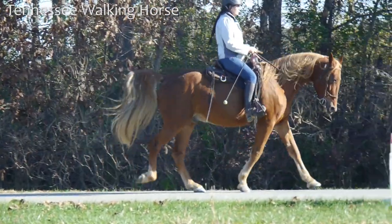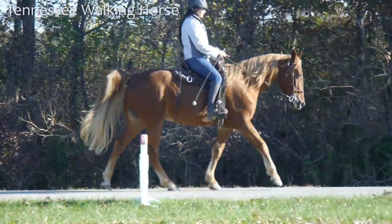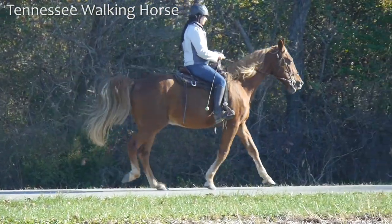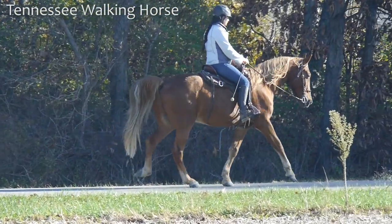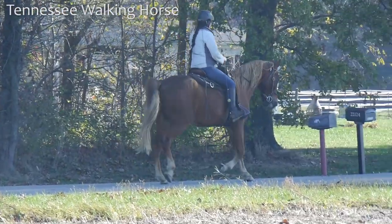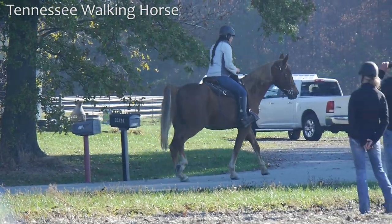I'm giving him little changes, then I'm going to loosen the rein. He was kind of speeding up because we were going home. There's the loose rein. There his head came up a little bit — I said, drop your head. He did. Loose rein. Right now he gets pacey because his head comes up, but we're going to slow him down, ask him to drop his head, and he'll get right back into gait.